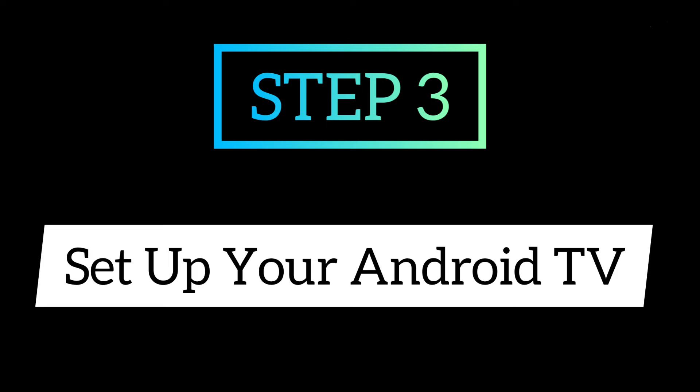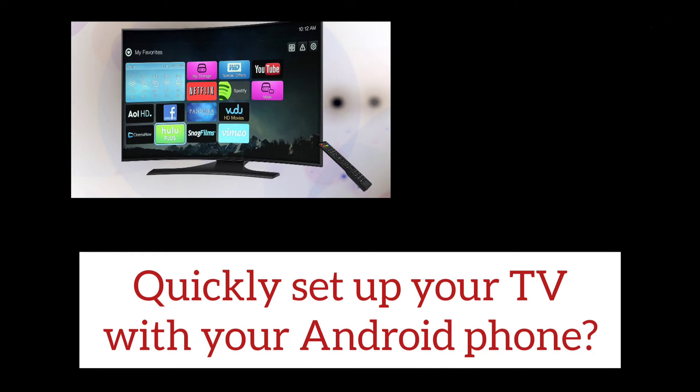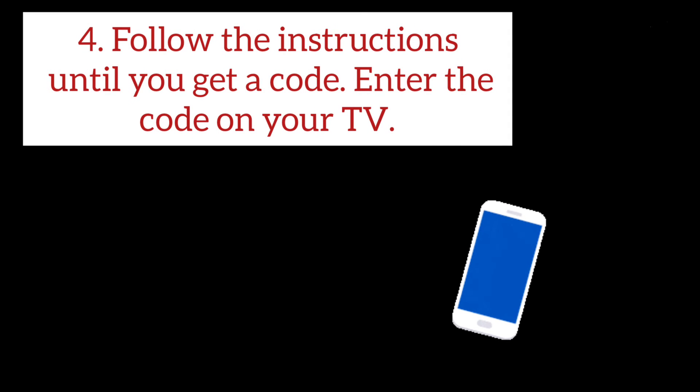Step 3: Set up your Android TV. Set up with quick start. When your TV says 'Quickly set up your TV with your Android phone,' use your remote to choose Continue or Yes. On your Android phone, open the Google app. Type or say 'Set up my device.' Follow the instructions on your phone until you get a code, then enter the code on your TV.